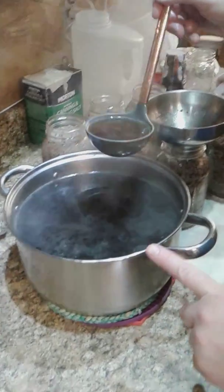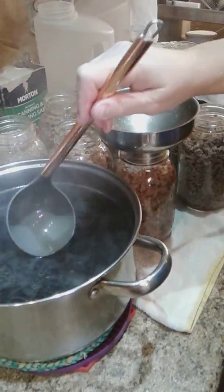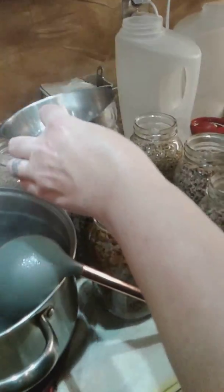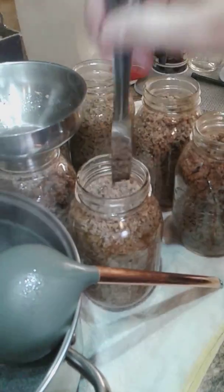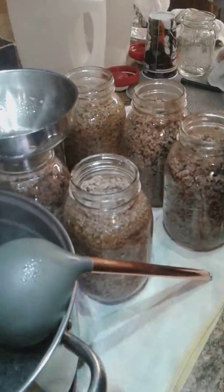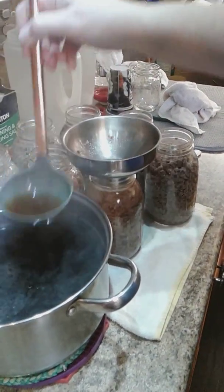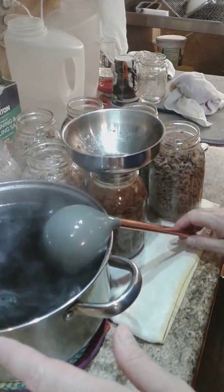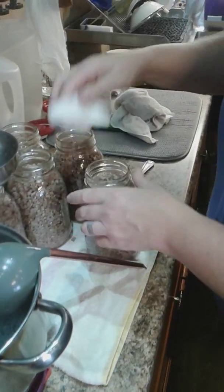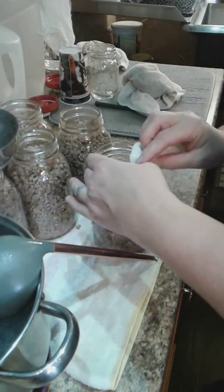I have my beef broth that is hot. I have filled my canning jars up with the hamburger meat to about — leave about one inch headspace. We're going to fill the broth in the jars. Then take a knife and go down the sides, making sure you're getting all the air bubbles out, and make sure you've got enough juice to cover your meat but still leave about one inch headspace. I'm going to wipe them off really good using water with a little bit of vinegar to make sure there's no fat or grease on the sides. Since this is my first time canning hamburger meat, I'll probably do it a couple of times just to make sure I get all the grease off.